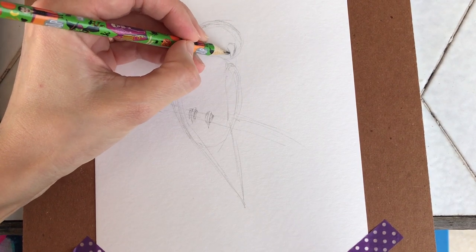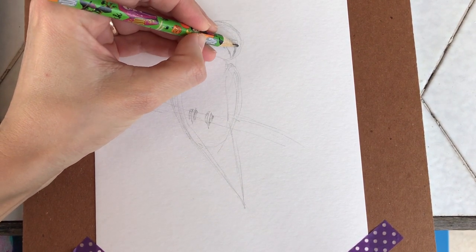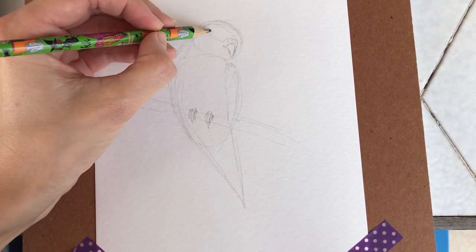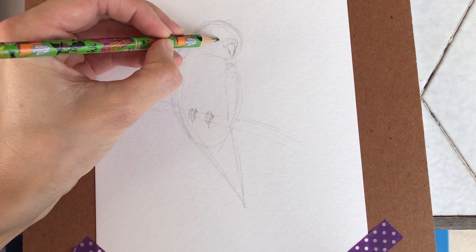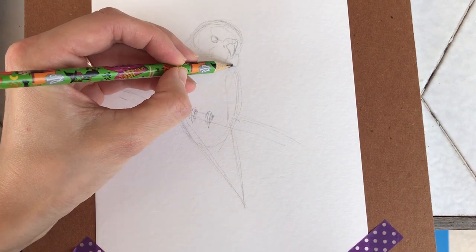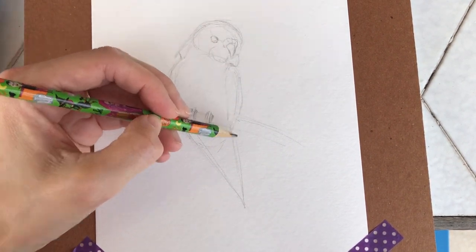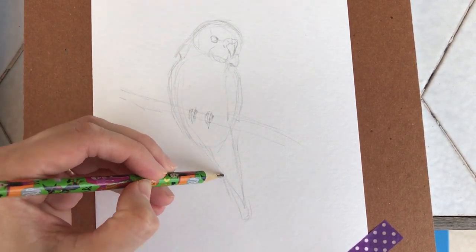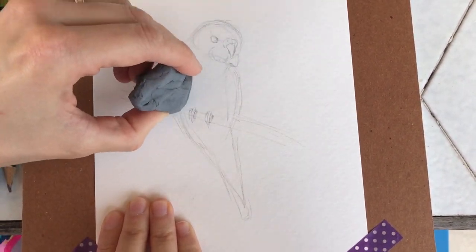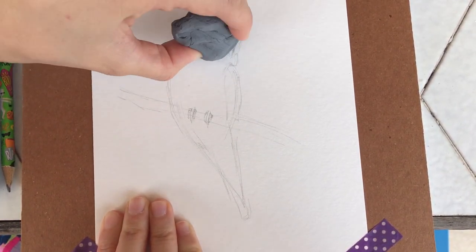And now here will be its wing, and then I'll fix a little bit of its head. I'll be using mostly blue colors, so prepare your blue paint. This will be the simple sketch. I'm going to erase some of the lines — mostly the construction lines for building the picture — so all those lines that we don't need we just erase.